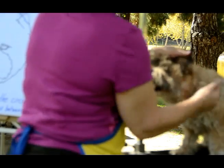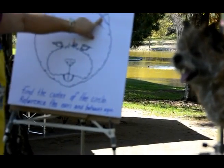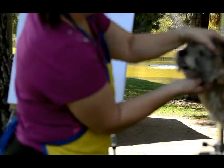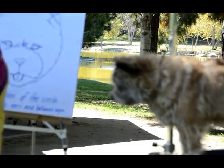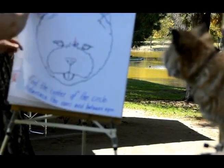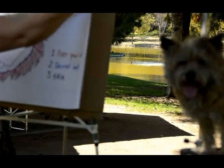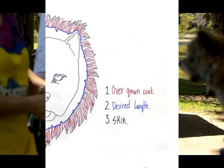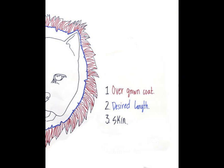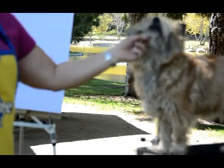I did this out of order because I wanted to show you the one-third ear that is showing here. What we want to do is look for the layers in the coat.